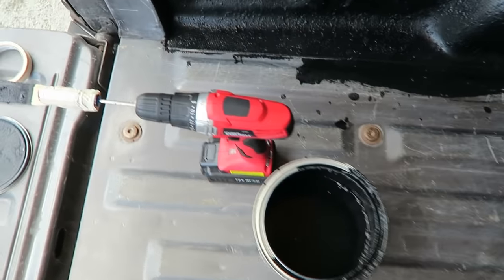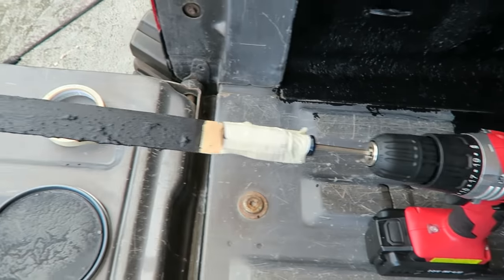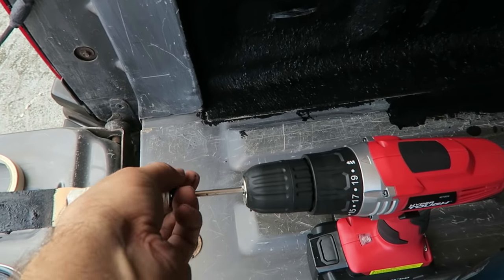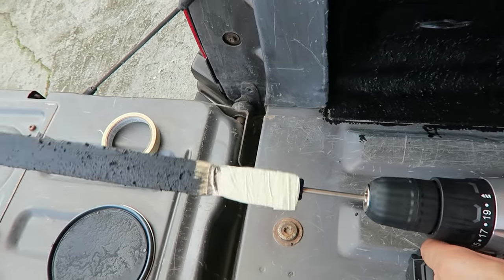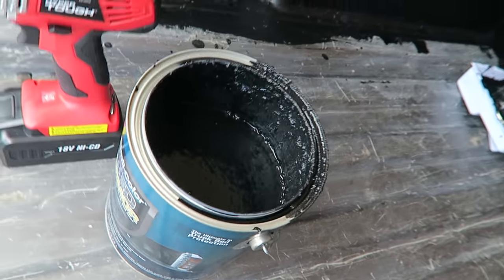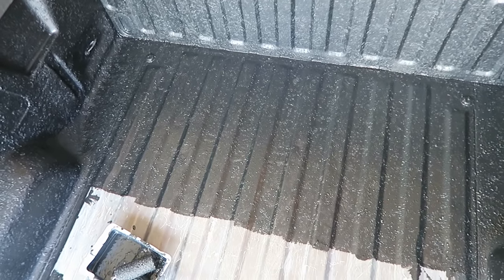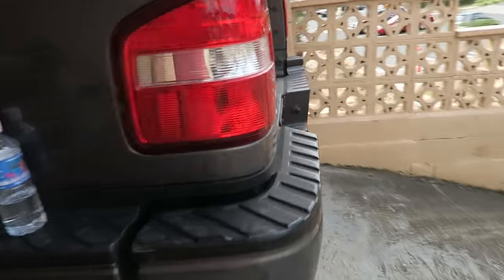One note — for mixing, I got a screwdriver and taped it to the mixing stick they provided, then used the drill to mix it. Every time I pour paint I mix it. I still have about half a gallon or a little more. The floor is going to take a lot — since it's flat and won't run, you can put a thicker layer on it.